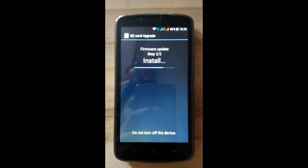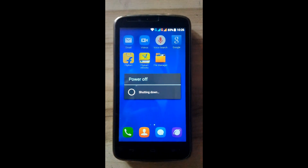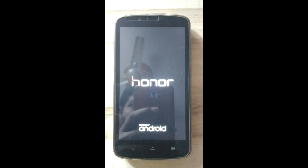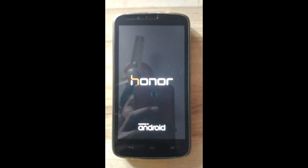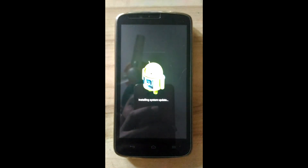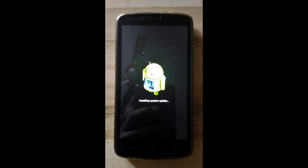If your phone is rooted and you are updating, then it will cause a boot looping problem. So never root your Android while updating to the stock firmware.